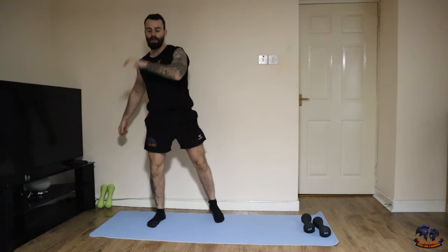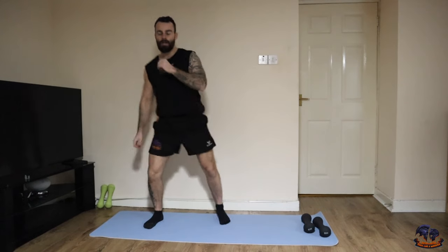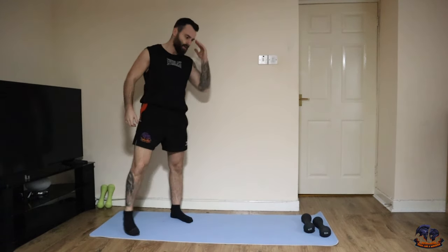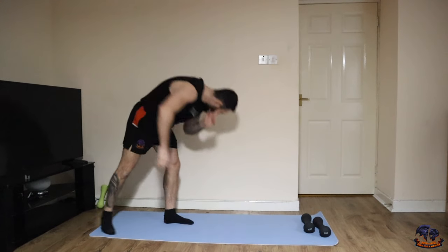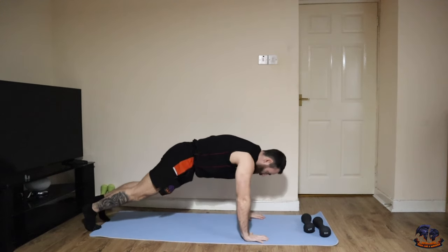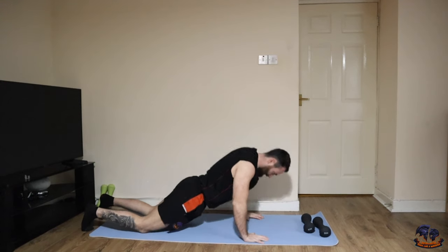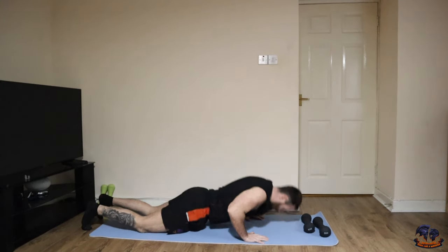This is going to be a brilliant full-body focused workout with some very different combos thrown in — upper body, lower body, core, split muscle groups, everything. Next up, push-ups. You can go onto your knees or you can go with normal variations.